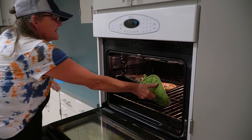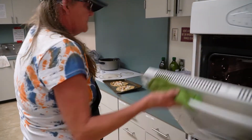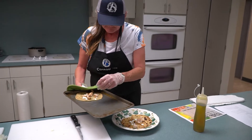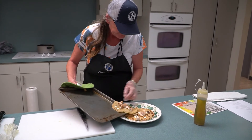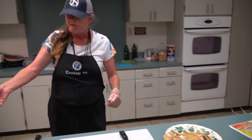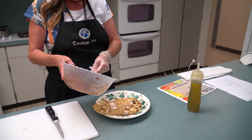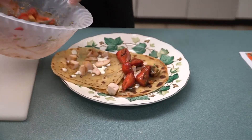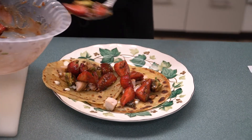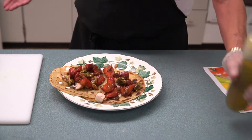The cheese is melted. Let's put this over here because it's hot. Let it sit for just a few seconds until it cools off a little bit — be very careful, it's hot. Take our avocado and strawberry balsamic vinegar and put it on top, like this. And a little bit of extra virgin olive oil.